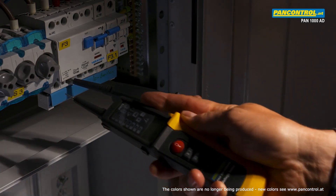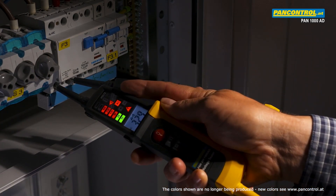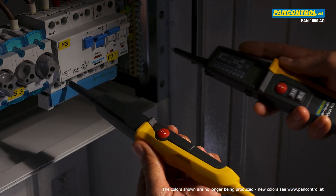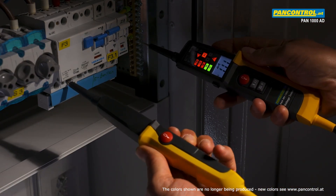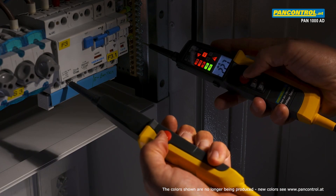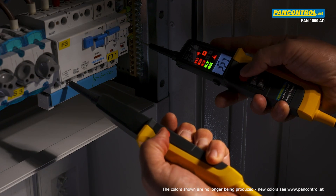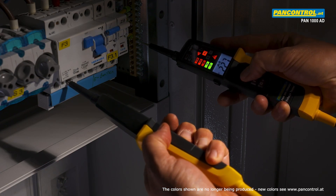After changing the two test tips, the rotary field indication changes to left field. During voltage test between the phase and the ground, the testing current can be increased to 30 milliamps by pressing both push buttons, such that the RCT switch can be tested.